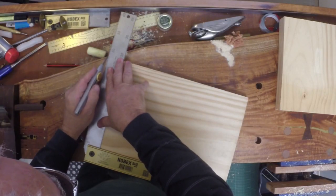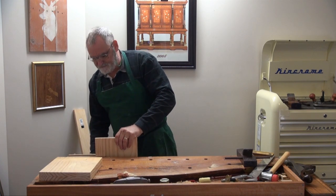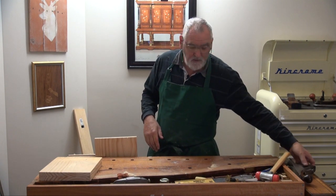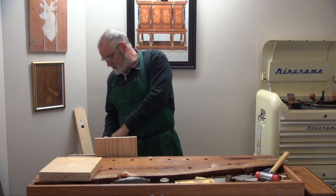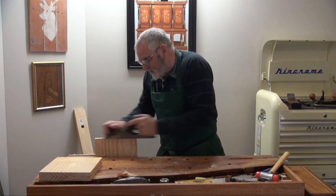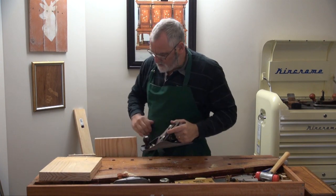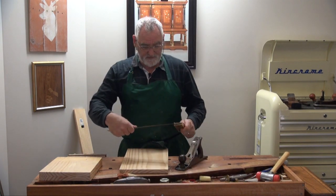The bench I'm using is just one I made up out of scrap timber. Nothing special, nothing out of the box. The vice I've got on here is a Number 52 Record, which I picked up on eBay for about $20. You don't have to have a lot of high-end expensive stuff to do woodwork — in the shed or in this case in my house.